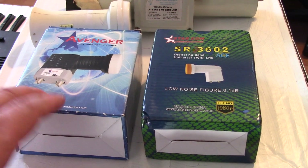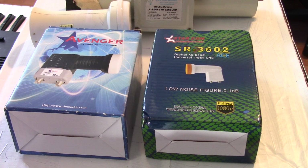Alright, today we're going to look at universal and standard LMBs that you can hook up to your KU Band satellite dish.